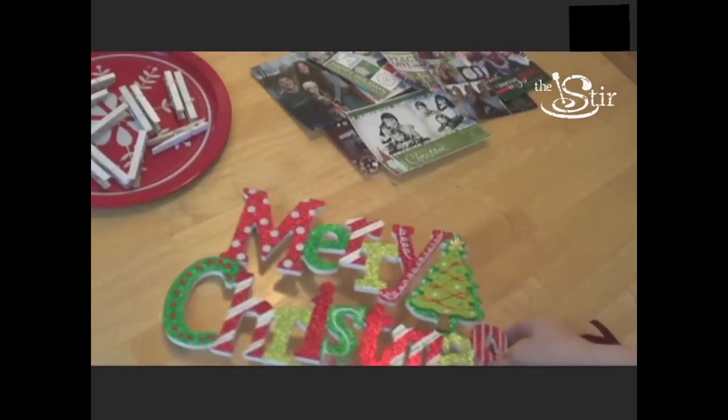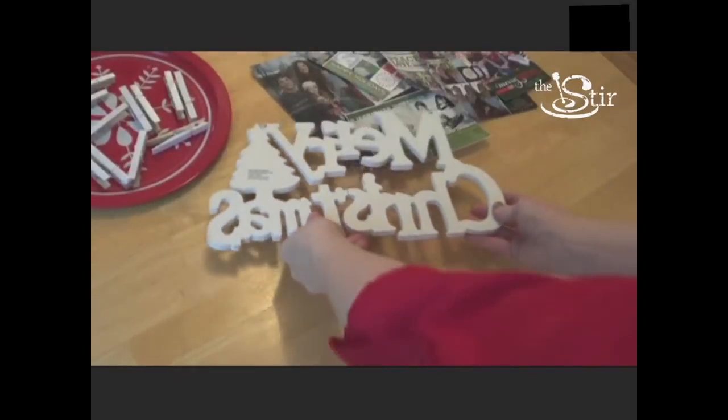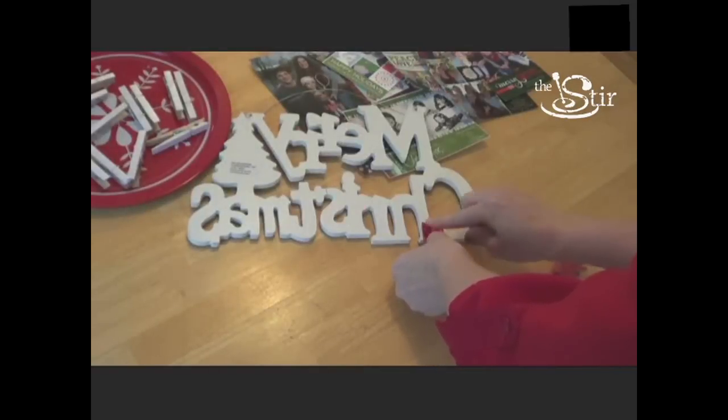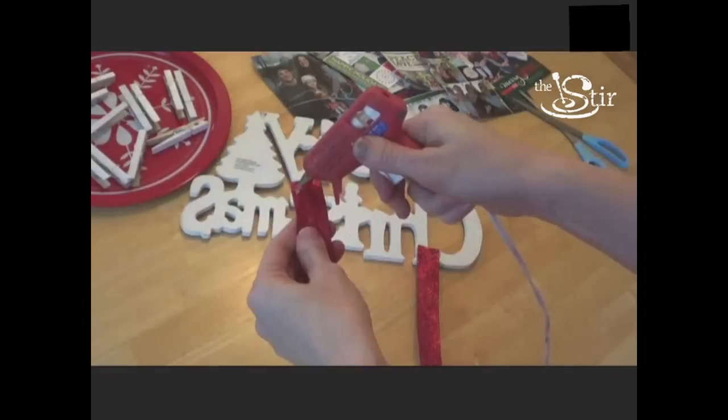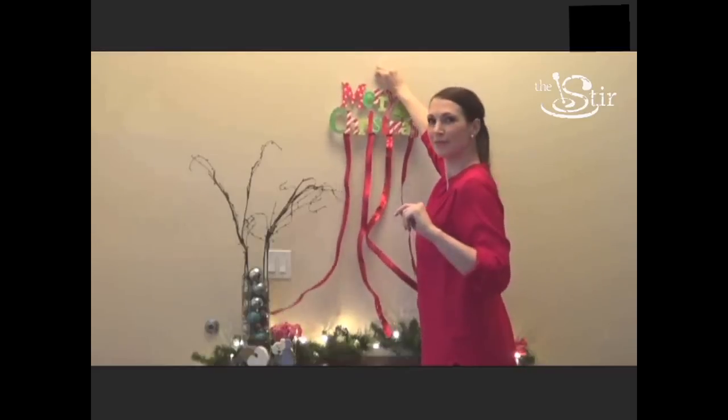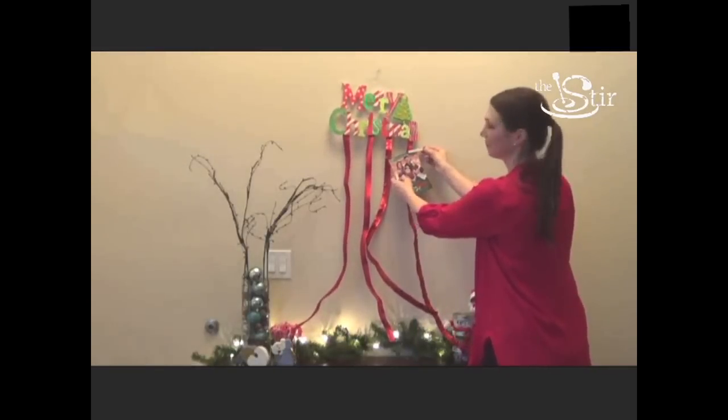All you have to do is take a Christmas sign that you already have, or some kind of holiday greeting you may have hanging on the wall, and think about something that you can attach ribbon to. You can secure the ribbon to your sign with a little bit of hot glue, and then just secure each holiday card with a clothespin.